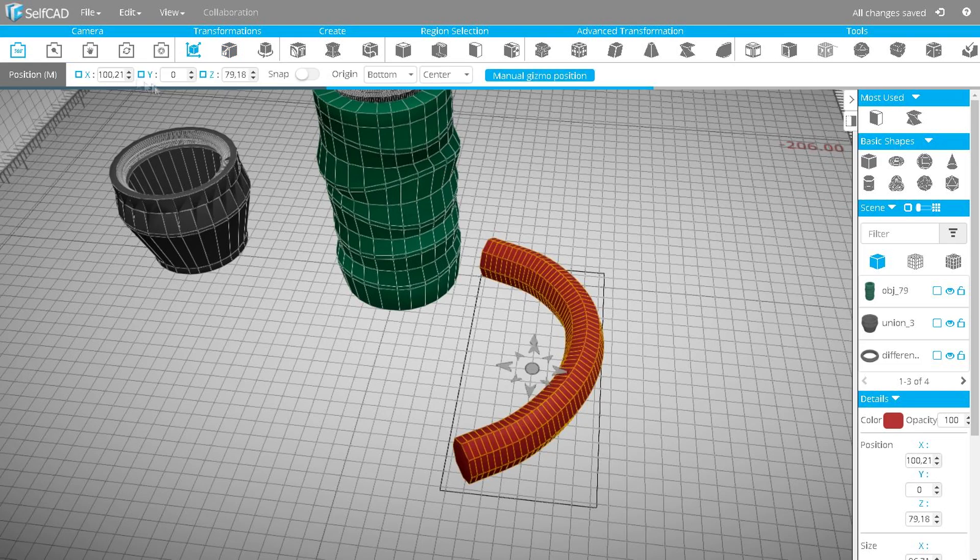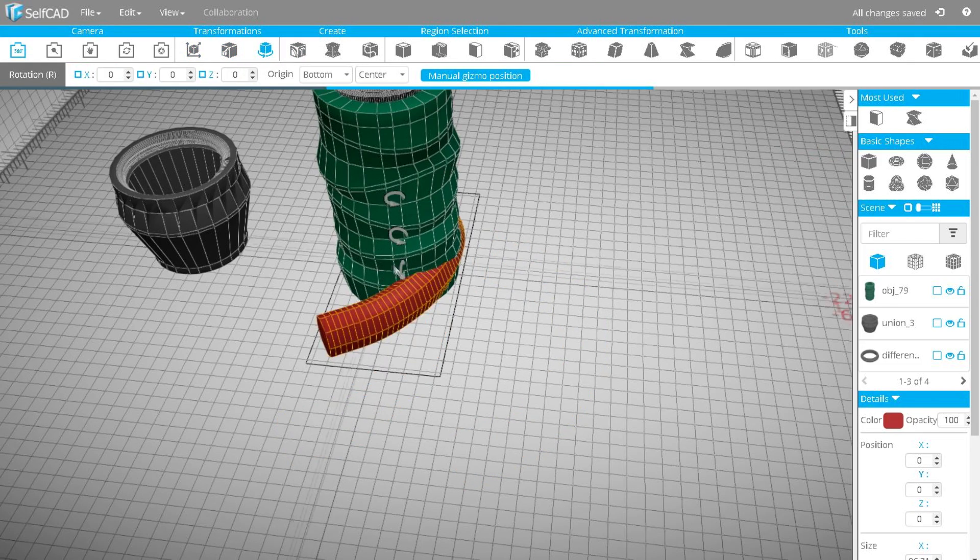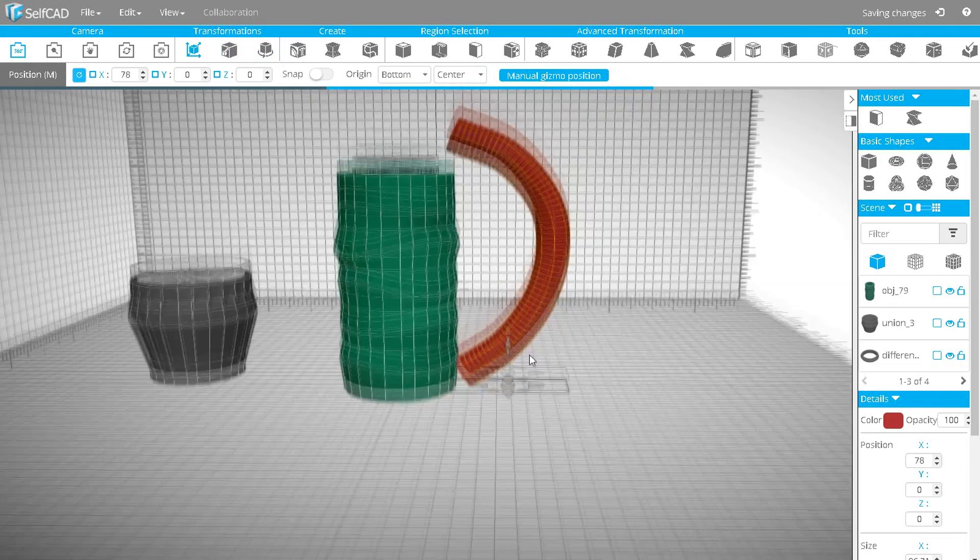Now, using the tools Move, Scale, Rotate, and Taper, position the handle and reshape it if needed.